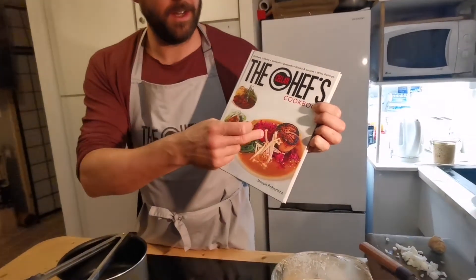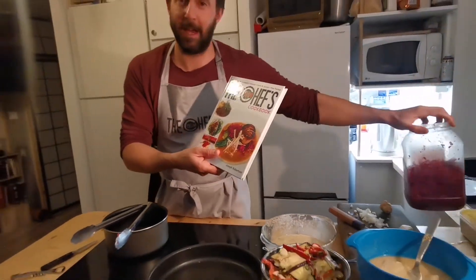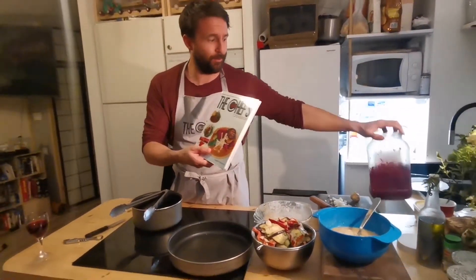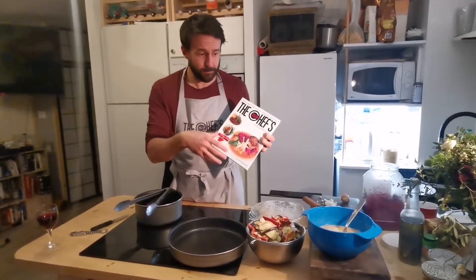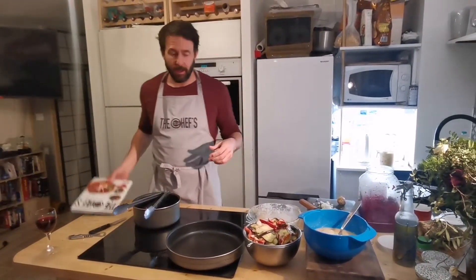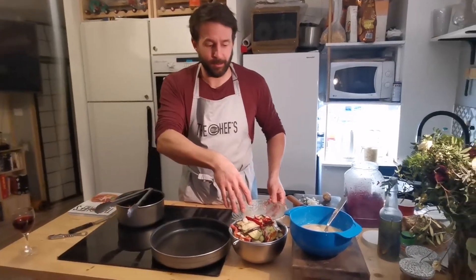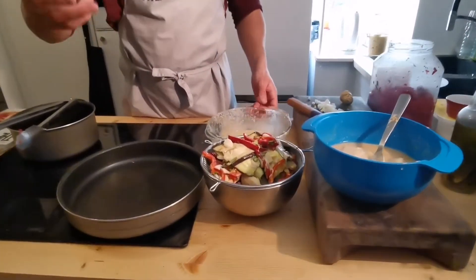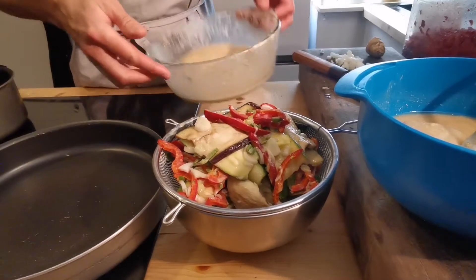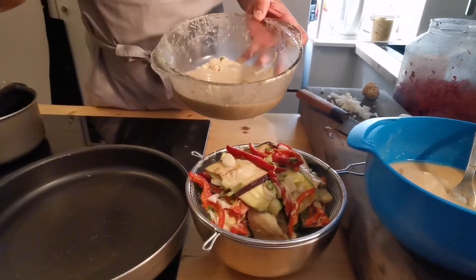This is a fermented red cabbage - my big stock jar of fermented red cabbage. I made this last year; it keeps and ages, and it's in a nice miso broth. The broth we're making over here. I've got a bunch of vegetables, typical Mediterranean vegetables - aubergine, red pepper, and courgette with some spring onions, and put some chili in there. That was marinating overnight in a koji solution.